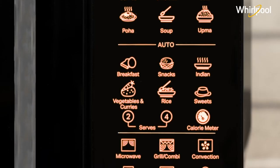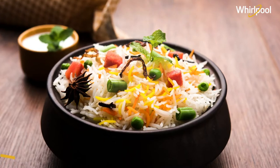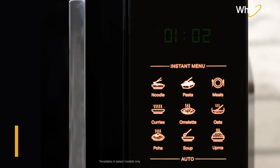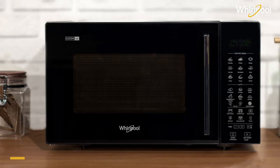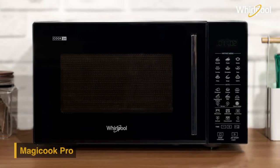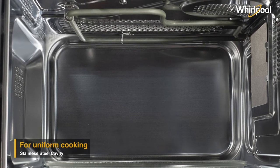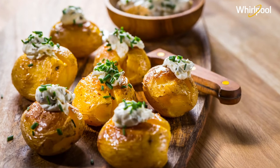So, get ready to choose from a wide variety of pre-programmed auto-cooked menus, or fix a quick snack with 9 pre-programmed meals at the touch of a button with MagiCook Pro Convention Microwave. This microwave comes with a stainless steel cavity that helps you with uniform heating, ensuring consistent cooking.